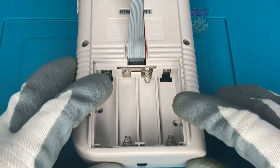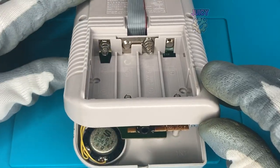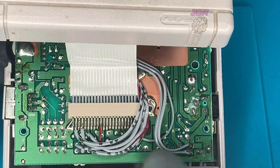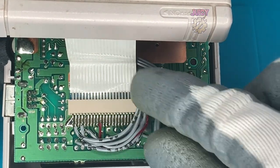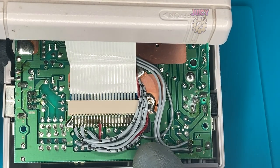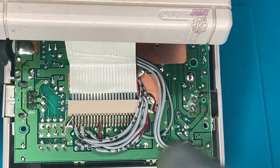Now that all the Phillips screws are removed, let's open it up and take a look. On the inside, this is where the cable comes up to. It connects to the screen cable, which makes sense because that's where the display is, and I assume it will send the video signal, potentially power, to the kiosk itself. So let's compare this to the normal Game Boy.